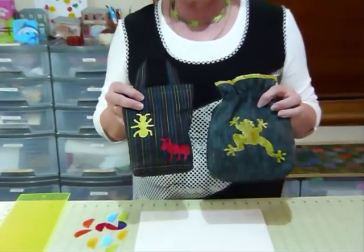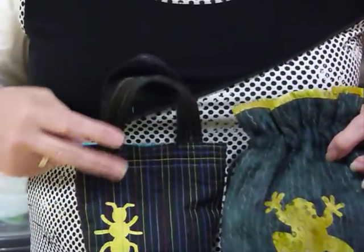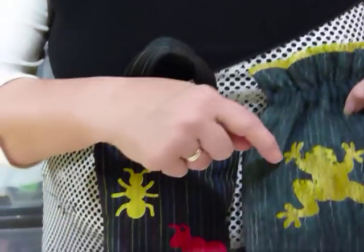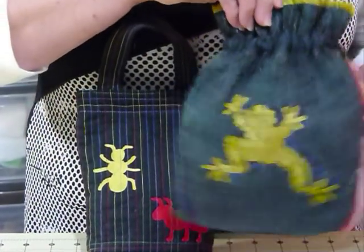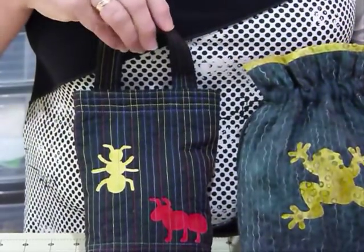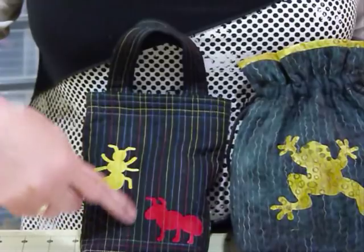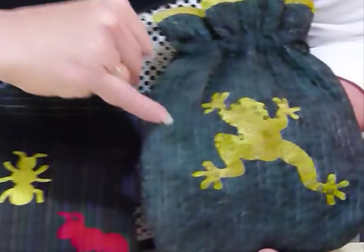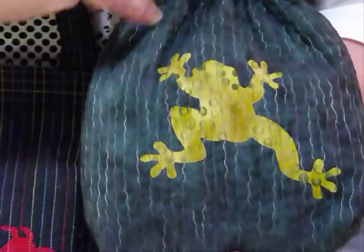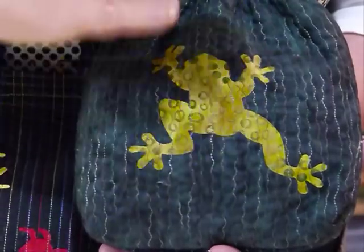I've got a couple of samples of little things here that I've made - a couple of small bags - and some of these shapes, as you can see, are really quite fiddly little shapes to appliqué around. It is of course possible, but sometimes we don't want to do that. In both cases I've used a variegated thread to do the quilting, but on this frog one here I've done a little parallel, just a tiny little wiggly line, and I've run it all the way up and down, all over the frog.